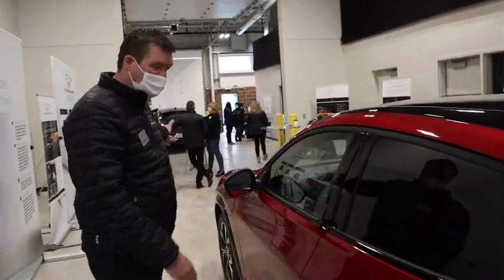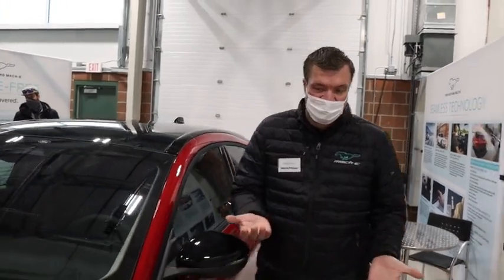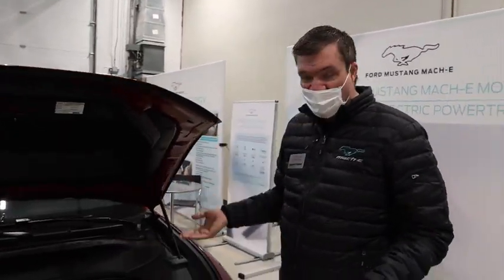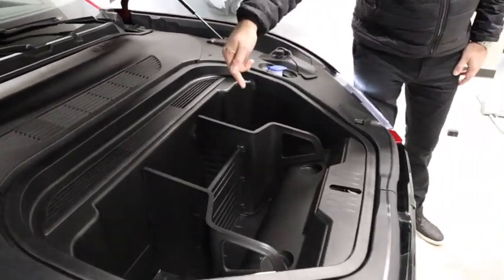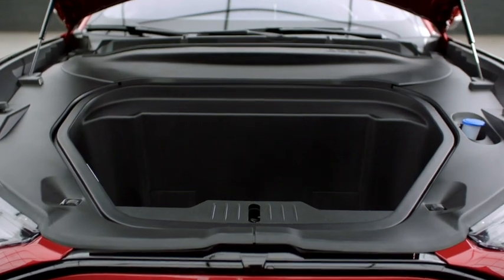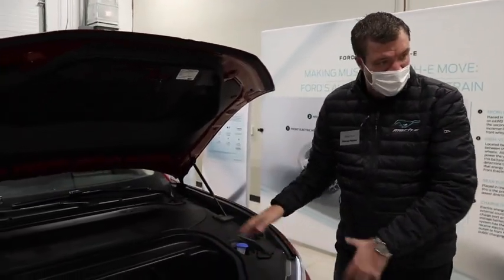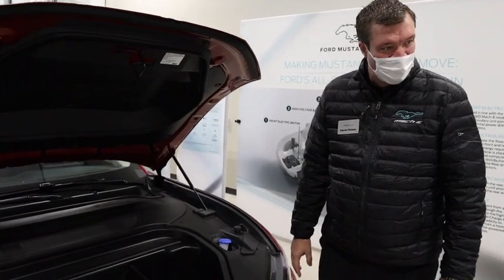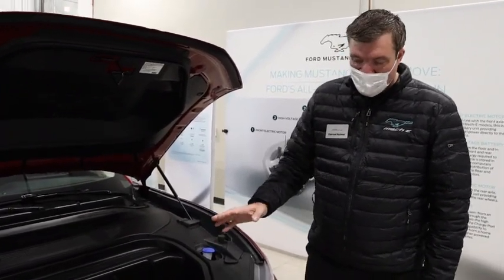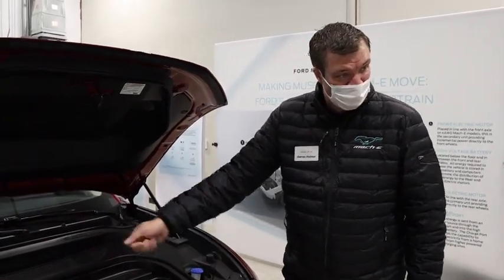Coming around to the front — let me open the front trunk, sometimes called the 'frunk.' In these electric cars without an engine there's extra space, and we've got one of the biggest frunks in its class. It has cup holders, you can fill it with ice, it has a drain — when the drain sees water it drains out. So you can 'front-gate' instead of tailgate! There's a seal to keep everything secure, so you can fill it with ice, throw in drinks, and drive all the way there.